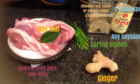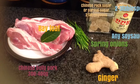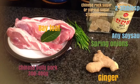Hello everyone, I'm BigFatBunny. Today we're gonna make some Chinese sweet soya sauce belly pork, called Hongshao pork.